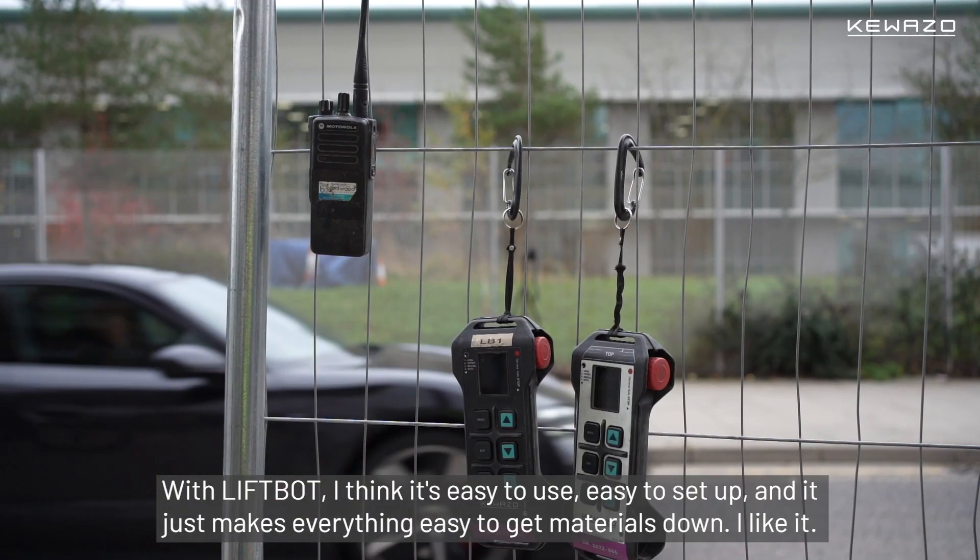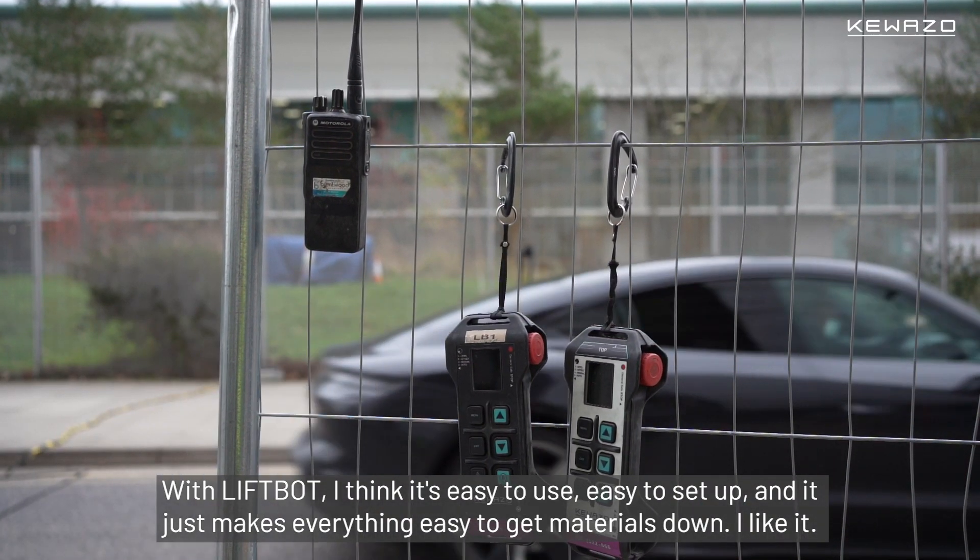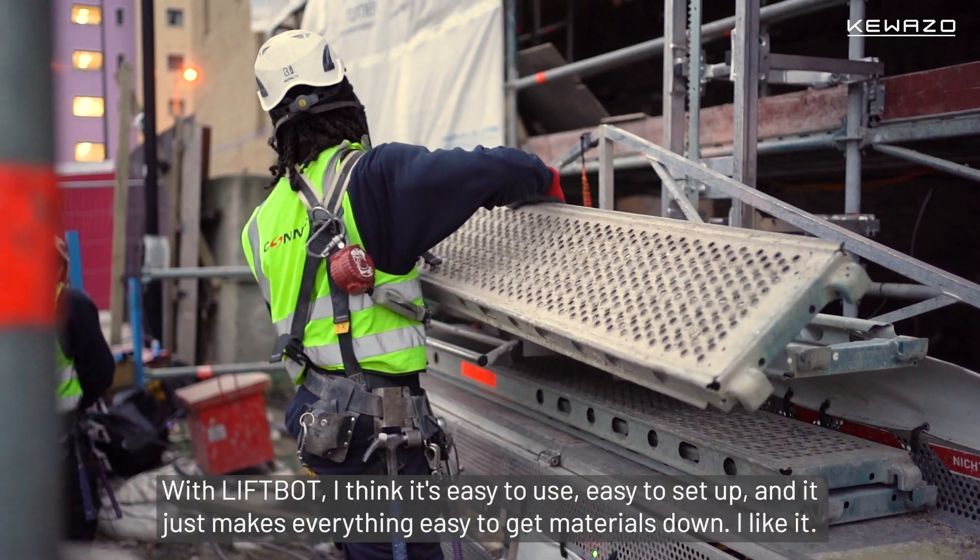With the LiftBot I think it's easy to use, easy to set up, and it just makes everything easy to get materials done. I like it.